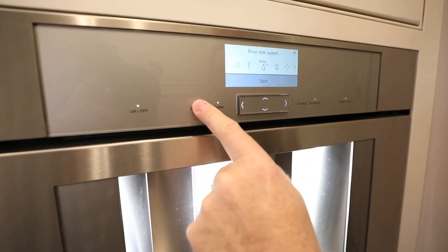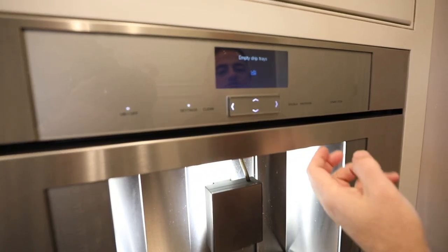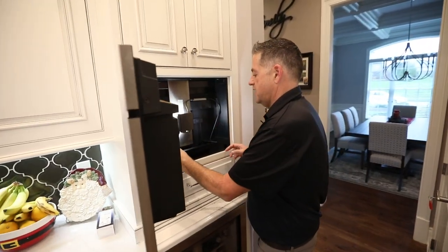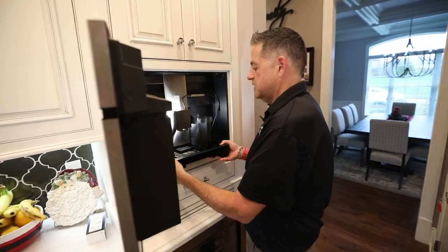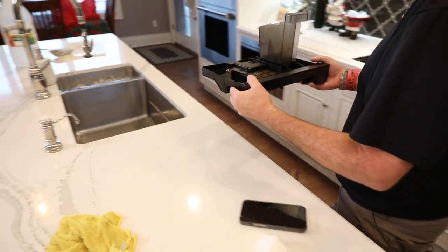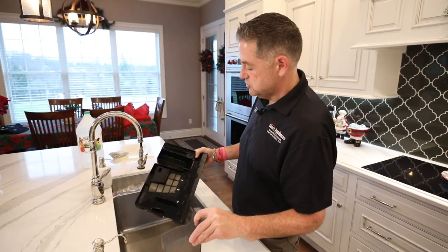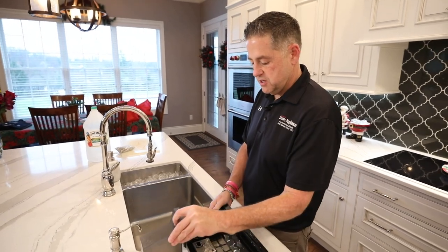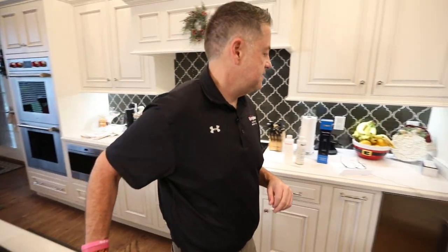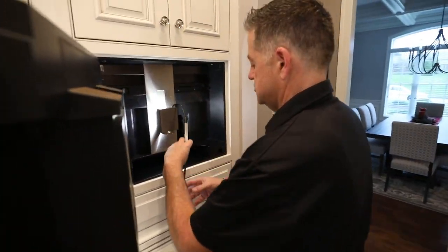You can toggle through — I hit settings just to get out of there. Now I'm going to clean this out for the last time and also clean the rest of the coffee maker. I'll show you the best way to do that as we continue taking everything out of this machine.